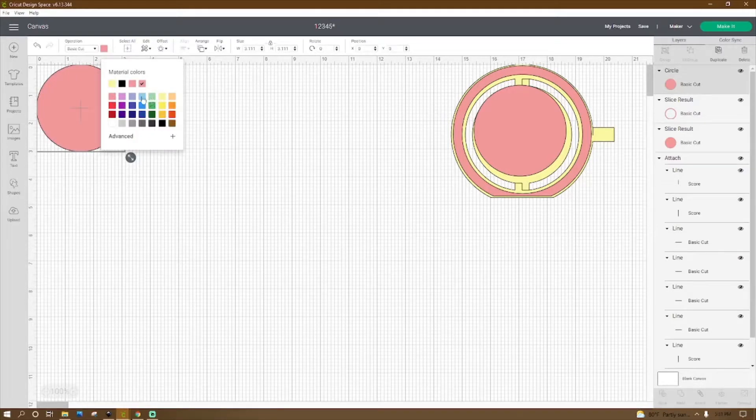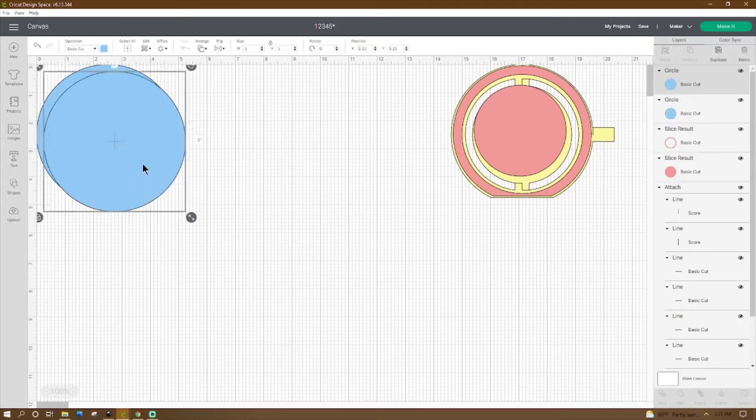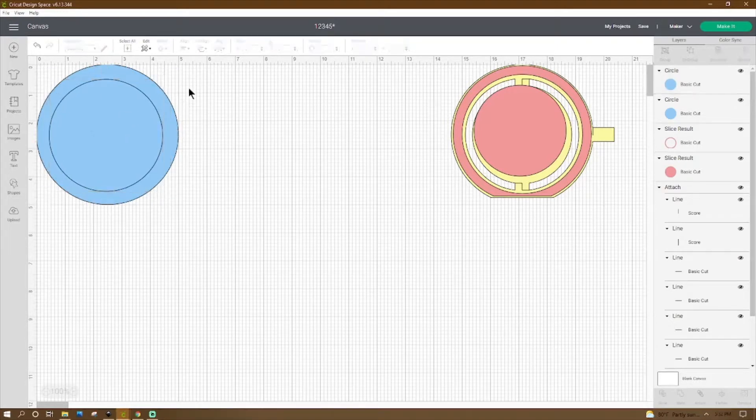So our first circle — I'm going to change my color real quick — we are going to make it five inches in width and it should change the height to five as well. Then we're going to go ahead and right-click and duplicate, and then we're going to make our second circle four inches. So once we have those two, we're going to grab them both. Notice how I keep working over here in my corner because I want my X and my Y always to be on zero.